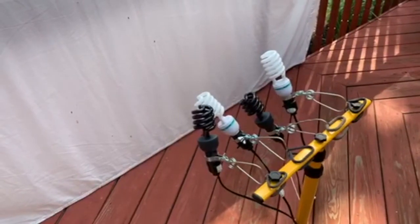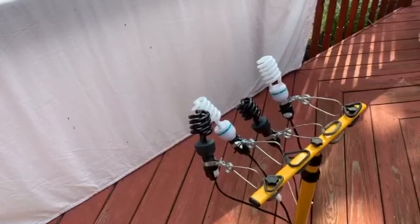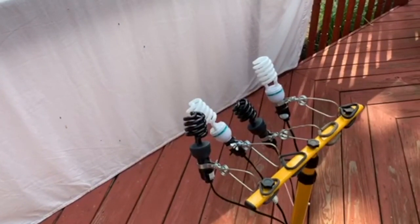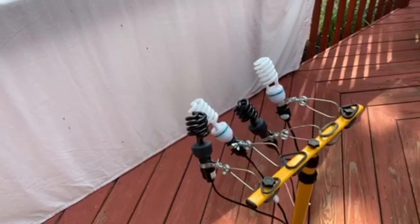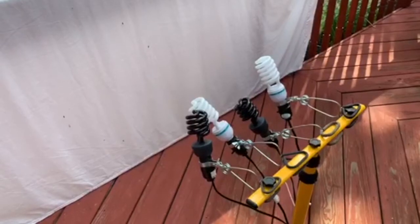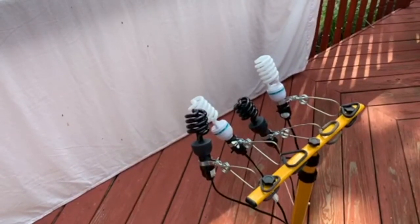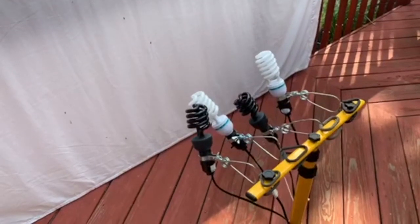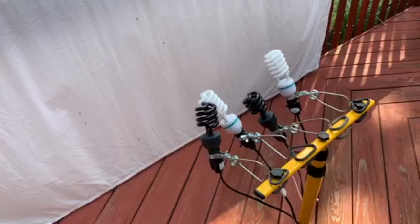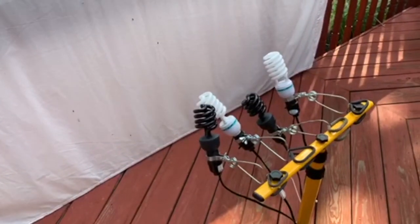The moths are attracted to the ultraviolet light spectrum. People who are more professional at this have higher output lights — mercury vapor lights — which are quite expensive and sometimes need special wiring and setups, but you can do it fairly cheaply. This whole setup here probably costs me less than $40, and you don't need this many lights. Even one black light or a bar black light would be sufficient to help attract moths to your yard.